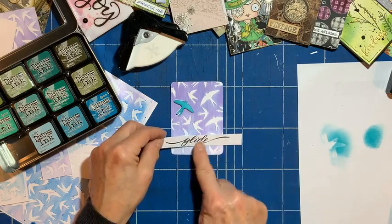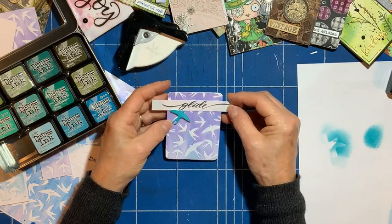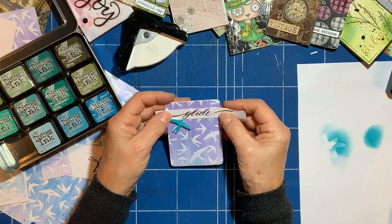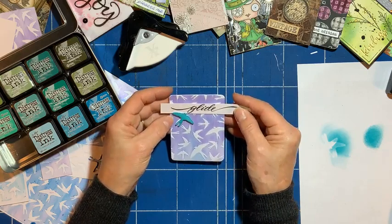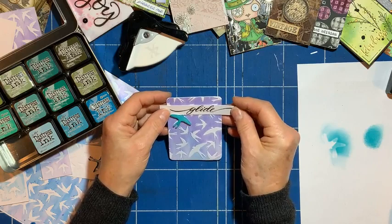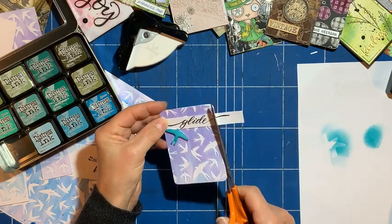I might pop it up near the bird — I could go over to that side, or should I go central? Over there, or central? Slightly over there I think. Yeah, looks quite interesting over there.